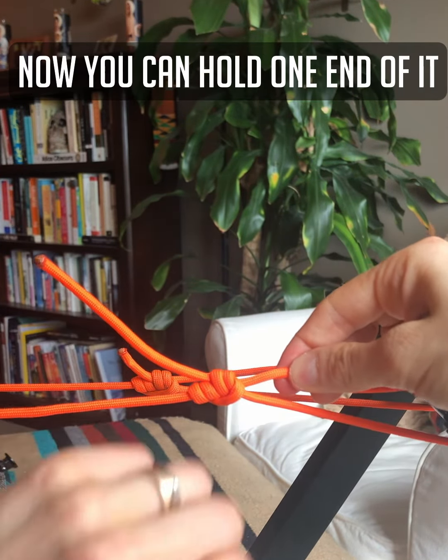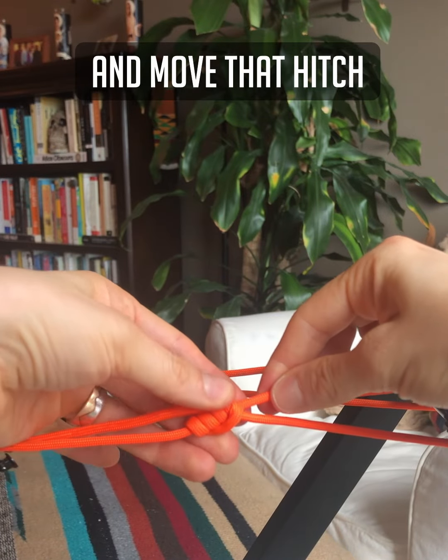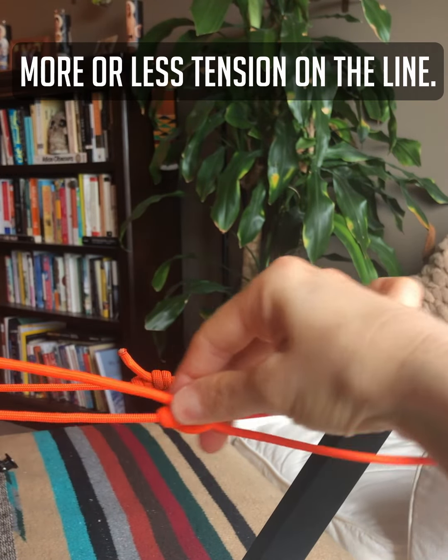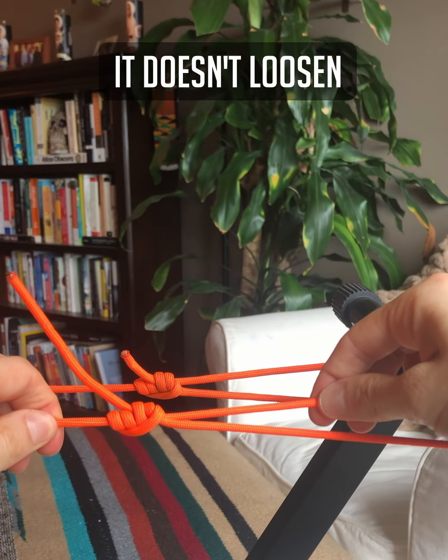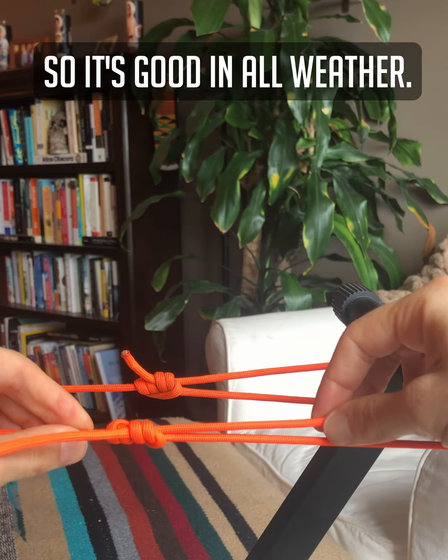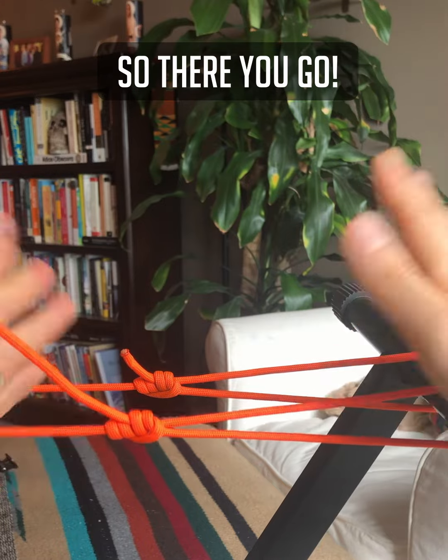You can hold one end of it and move that hitch up and down to create more or less tension in the line. It doesn't loosen in rain or whatever, so it's good in all weather. So there you go! Happy knot tying!